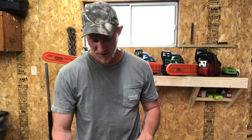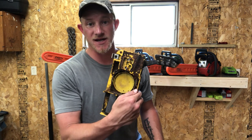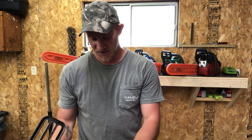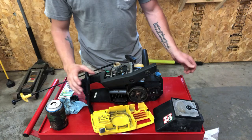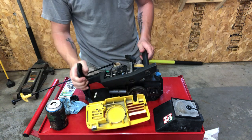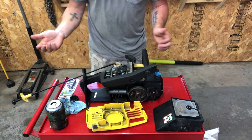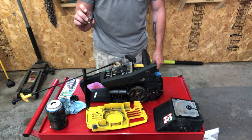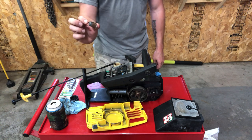I'm not going to bore you by making you watch me clean this up. As you can see, it is super caked — just years and years of bar chain oil and sawdust and all sorts of other junk in here. So I cleaned it up quick and this is what it looks like now. Clearly it is much cleaner, almost brand new. And while I was at it — I forgot to hit the record button — I figured while I'm in here I might as well replace the fuel filter.